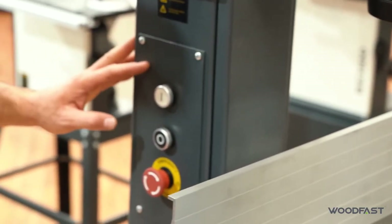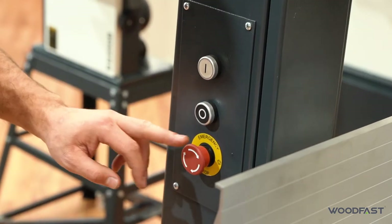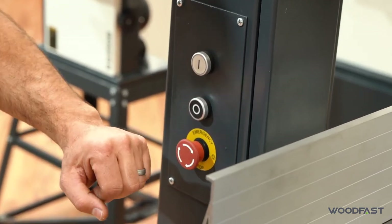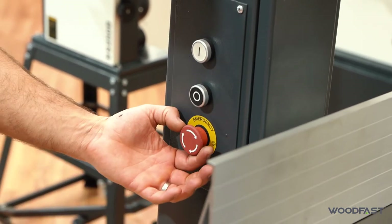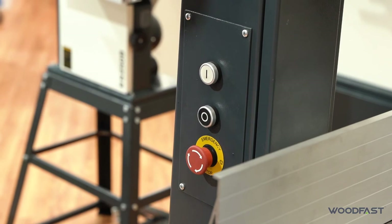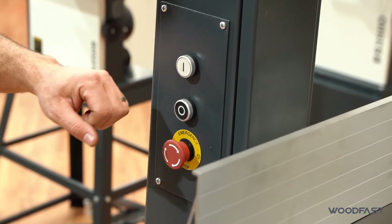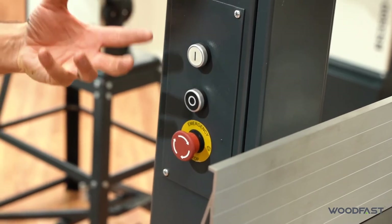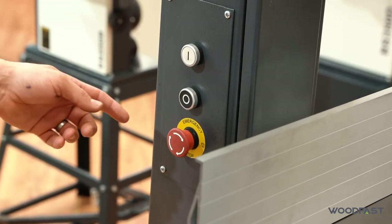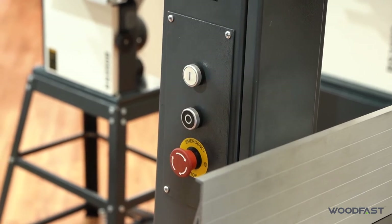The switchgear is on the front — we've got our on and off button and an emergency stop. When you push the emergency stop in it will lock and stay on, and you have to twist it to release it to restart the machine. It's a no-volt relay system, so once the machine is powered off or the emergency stop is hit, the machine will not turn back on until you push it back on — another key safety feature.